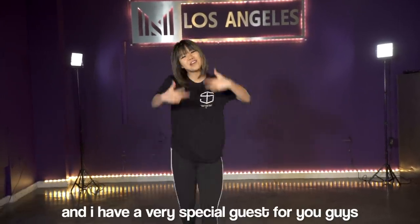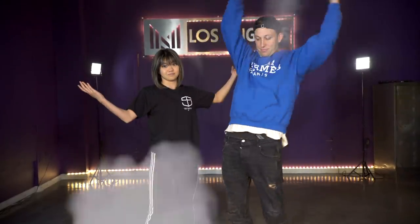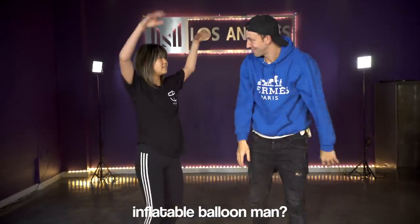What's up guys and welcome back to my YouTube channel. It's Bailey Sock here and I have a very special guest for you guys — Inflatable balloon man.